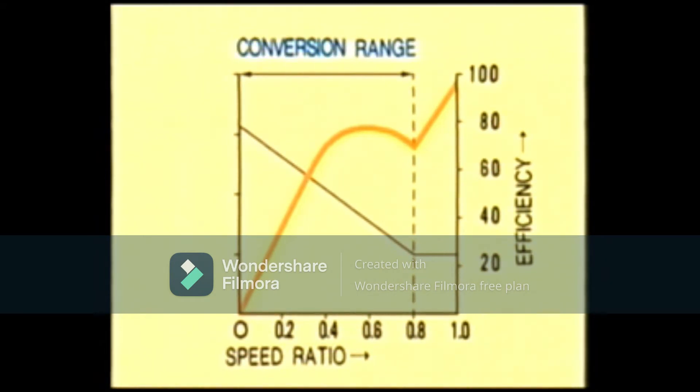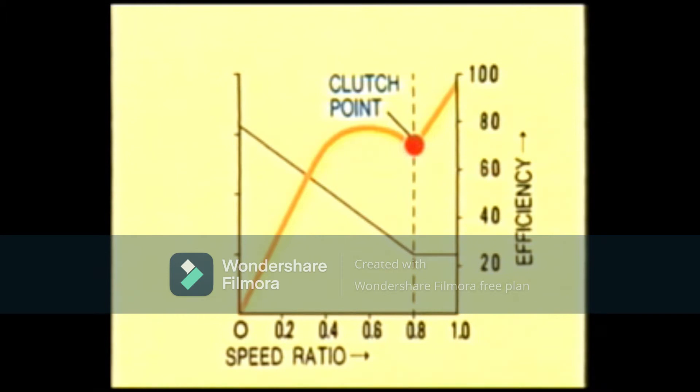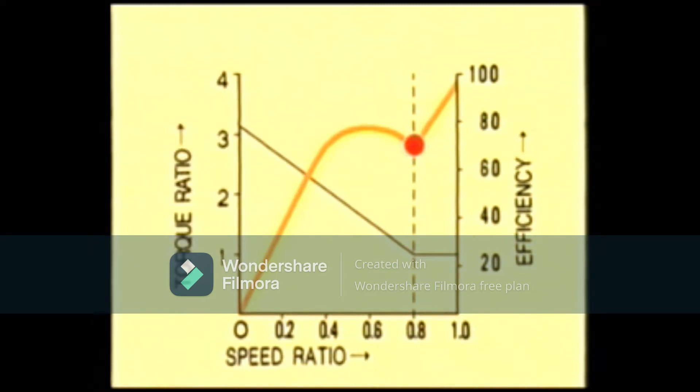The graph rises linearly at this point, indicating that the stator is rotating by the force of the fluid. The time during which the stator remains still is called the conversion range. The time during which the stator is rotating is called the coupling range. The point at which the stator begins to rotate is called the clutch point. Numbers along the vertical axis on the left are the ratio of the torque being transmitted from the pump impeller to the turbine runner. You should understand that the torque no longer increases beyond the clutch point, and only the rotation is transmitted.